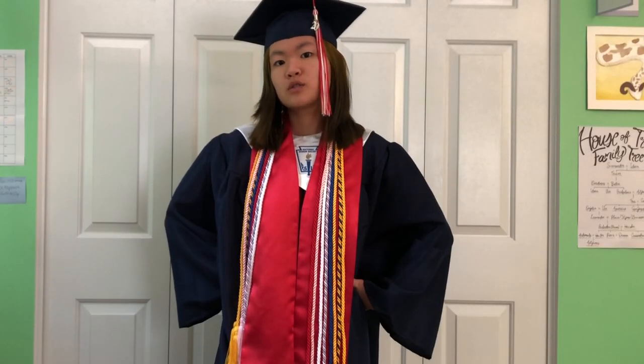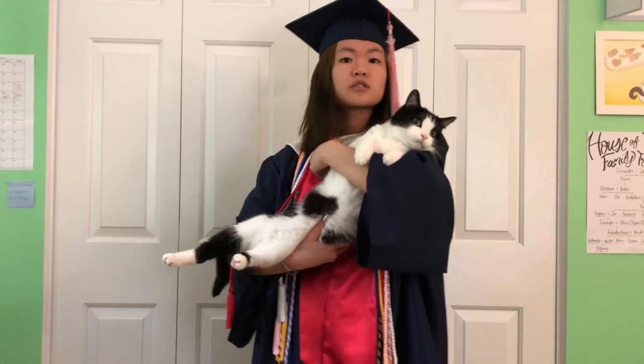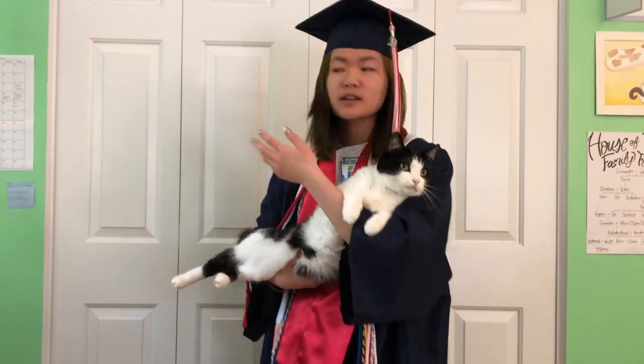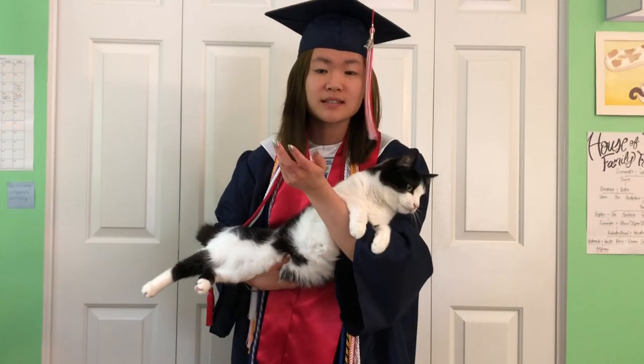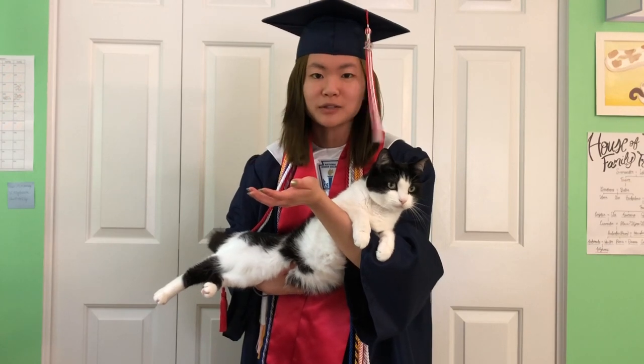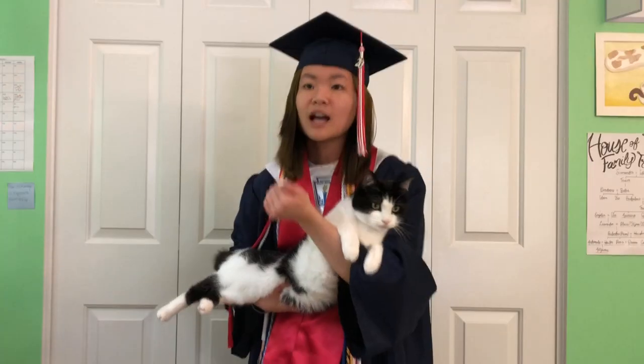I graduated with like two teachers and the principal and my family there. Since I've graduated and my school does not let us paint our caps, I thought I'm going to paint my cap since they can't do anything — I've already graduated and we're not having a real graduation. So let's paint my cap.